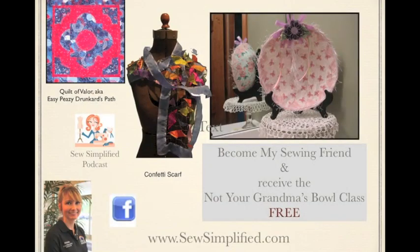My name is Michelle Umloff and I am a certified Sulky teacher. I have a few classes available in my online classroom. You can become one of my sewing friends and receive the Not Your Grandma's Bowl class for free, just to get access to my classroom and check it out. I also have the Confetti Scarf, a similar project to what I showed you today, and coming up is the Quilt of Valor, also known as the Easy Peasy Drunkard's Path. I have a podcast called the Sew Simplified Podcast — find me on iTunes, Facebook under Sew Simplified, and at www.SewSimplified.com.